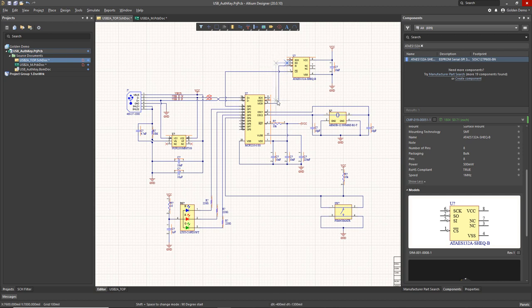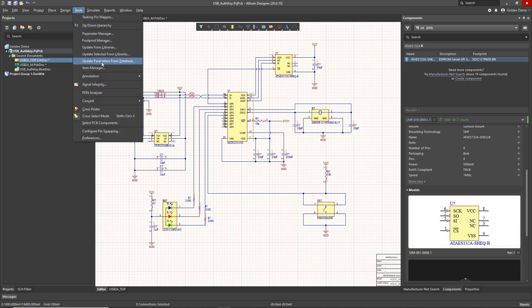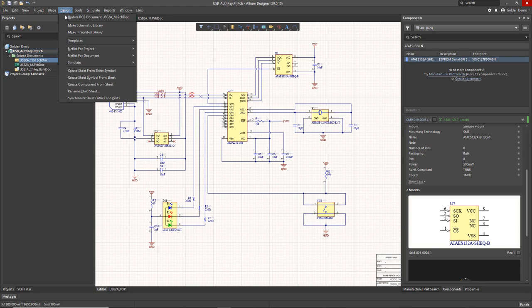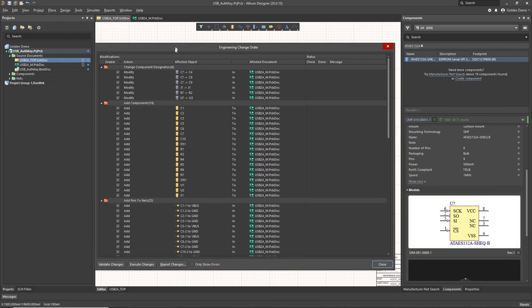Master in, slave out, master out, slave in, SPI clock — and the chip select was already there. So that's the entire schematic of my dongle done. Now all I have to do is annotate everything. I'll use the default quiet annotation tool — there are a lot of other controls you can have over annotation if you want, but for this simple design we don't need to go to any great lengths.